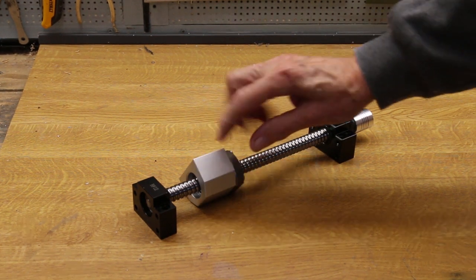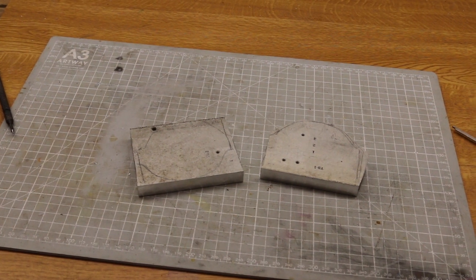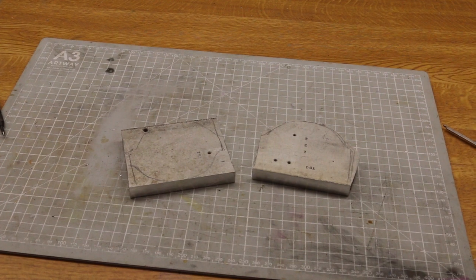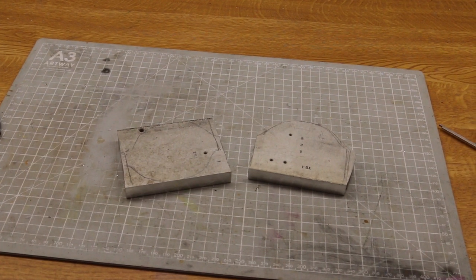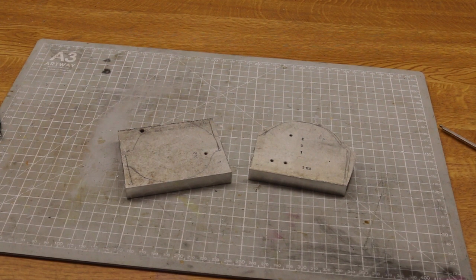While waiting for materials to arrive, I made the spindle mounts. This was from Half Inch Alley — it came from that old mag tape I've made so many parts from. It's been really good value.